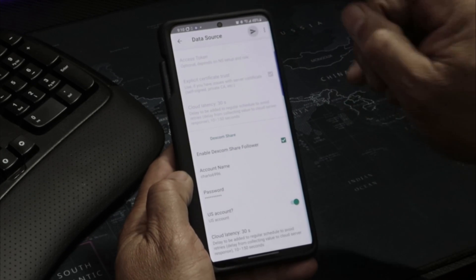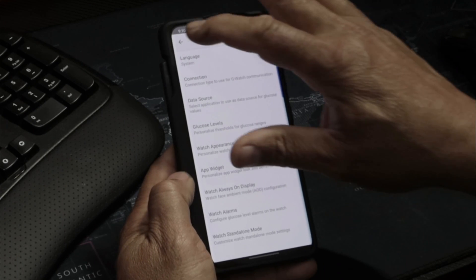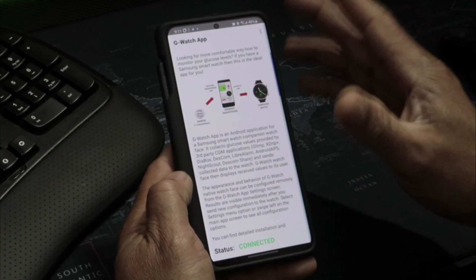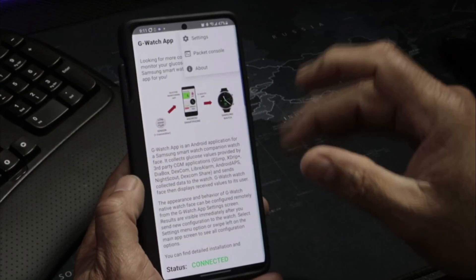Tap that button and it will set up your phone. You can see I'm connected and everything is looking good — and on my watch everything is set up and looking really good too.